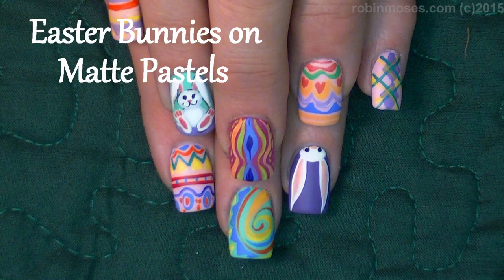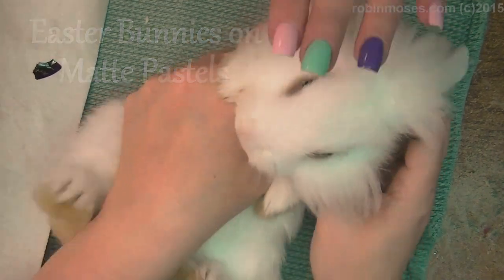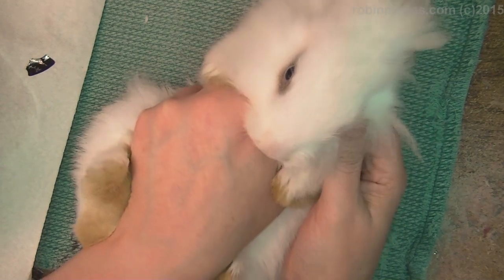Hi, this is Rob and Moses and I'm here with Juan the bunny. Oh my gosh, is that not the cutest bunny you ever seen ever? We love you.